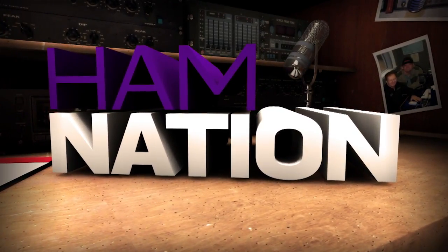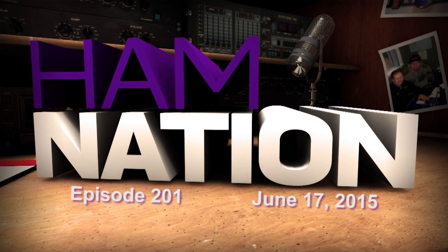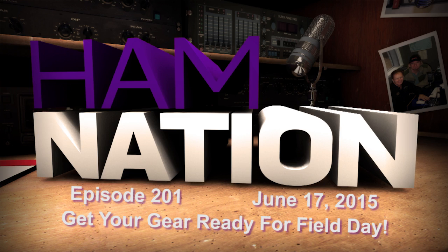This is Ham Nation, episode number 201 for June 17th, 2015. Get your gear ready for field day. Hello everybody, it's me, K9EID, and you are tuned in to Ham Nation.